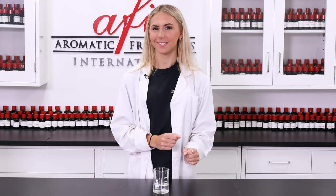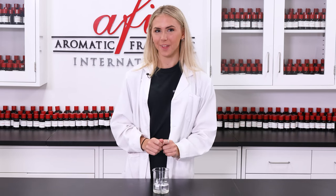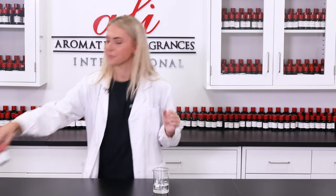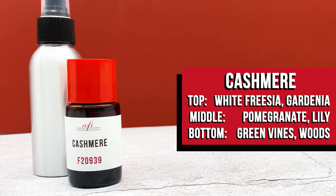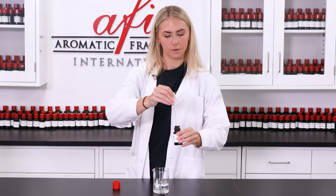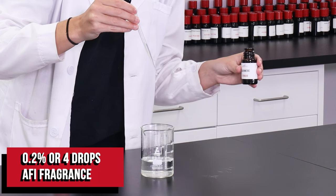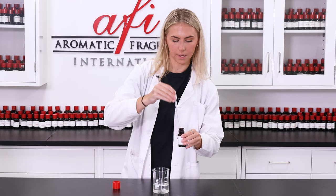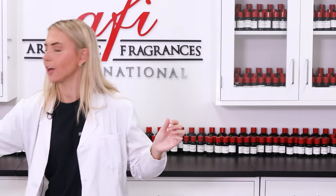Now that we have the preservative in, we can finally customize with our fragrance. AFI has tens of thousands of fragrances to choose from right at your fingertips — see for yourself by visiting our web store link down below. I wanted something luxurious to match the feeling after I shave, so I'm going to pick out cashmere. Since this fragrance is so strong I'm only gonna need a couple drops. Oh my gosh, I can already smell it without even mixing it and it smells so good.